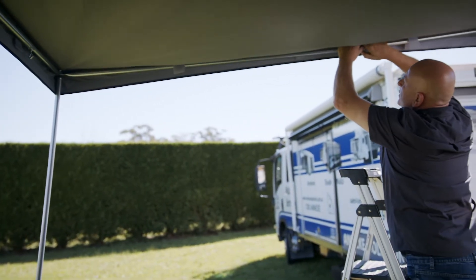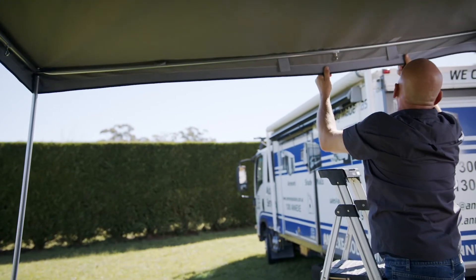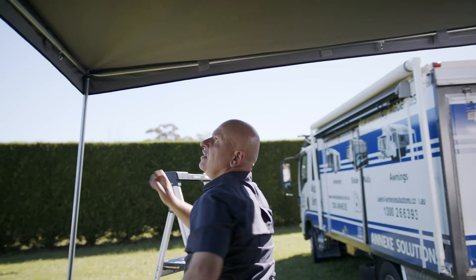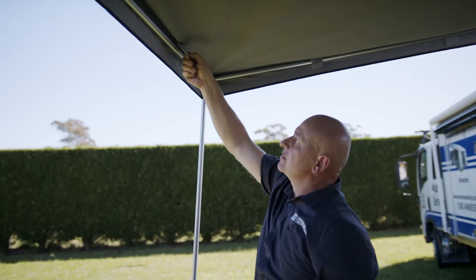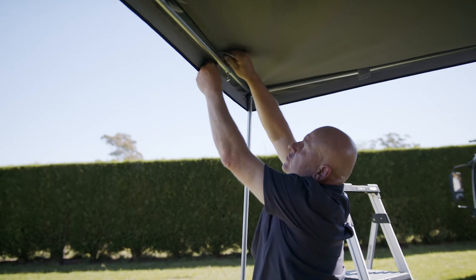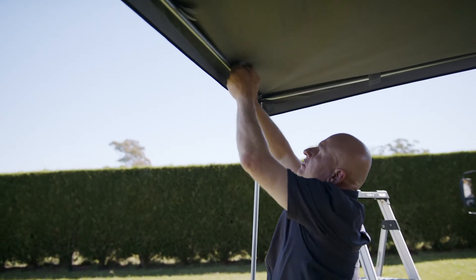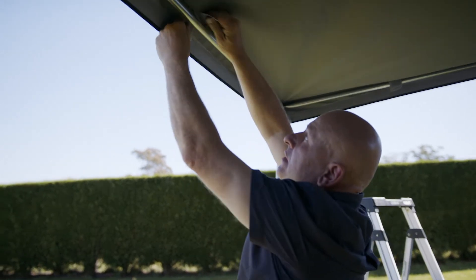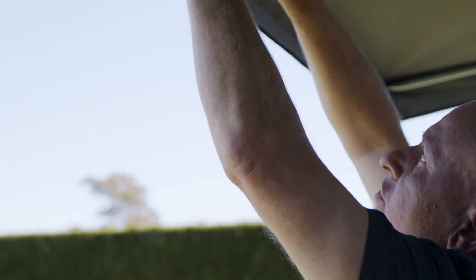This one as well — we're going to do the same thing, just tighten that up, spread it out, and tighten them up. Now once you've done that, we have got velcro tabs on the side here, so they will go around the poles, velcro around, and onto there. That'll stop that from flapping around.